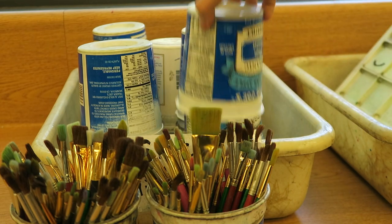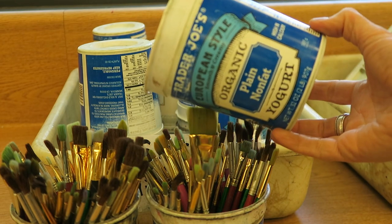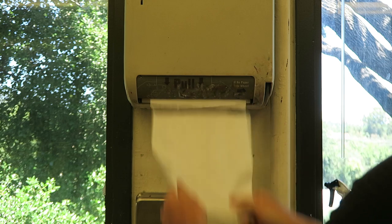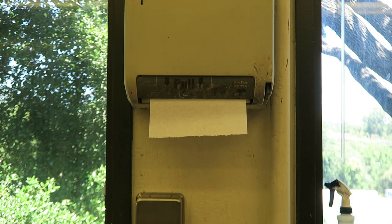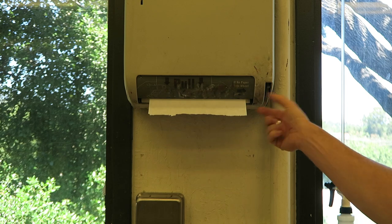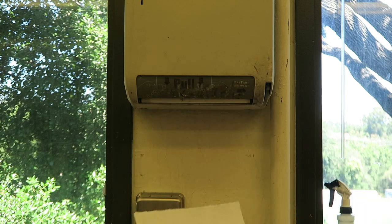Our water containers are these fancy little contraptions here. Next, we need some paper towels. If the paper towels aren't coming out of the dispenser, there's a little handle over here — you can flip that to get another one out of them.